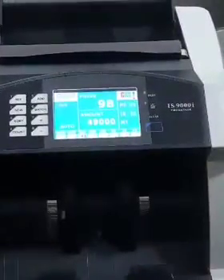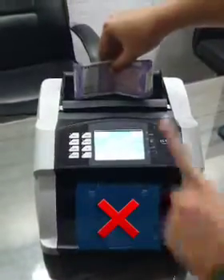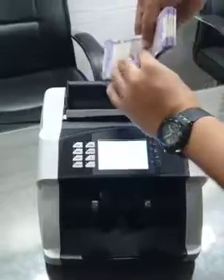When you have a bundle of notes folded this way, do not place it like this. Hold it against the fold in the opposite direction, arrange the notes, and then place it in the machine.